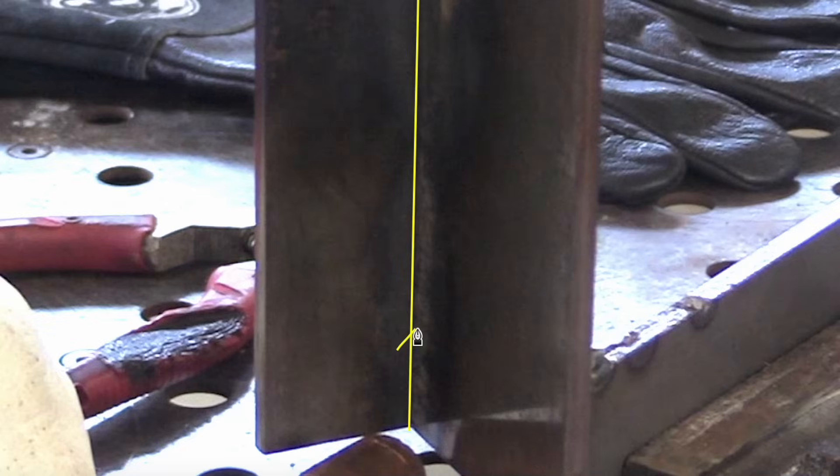The technique for the first pass is tracing the front of the puddle — the leading edge of the puddle — in a series of upside-down V motions. I'm trying to hit the root with full penetration into the root of the joint. That's why I'm tracing the leading edge of the puddle, so that the arc can do its work.